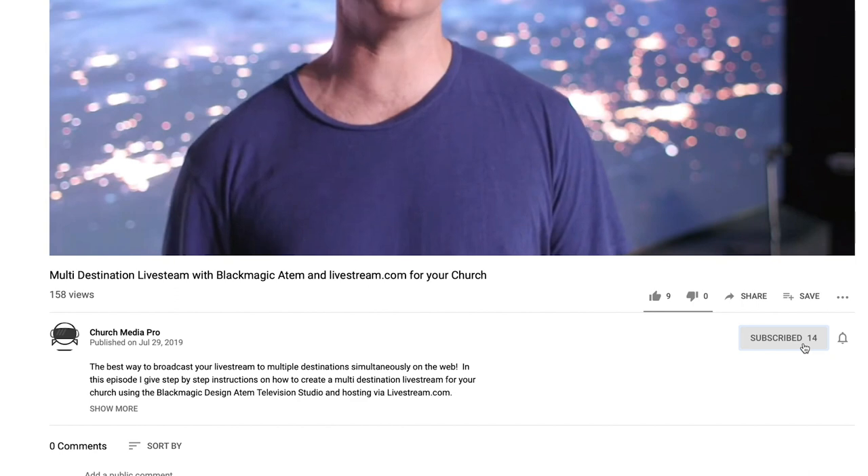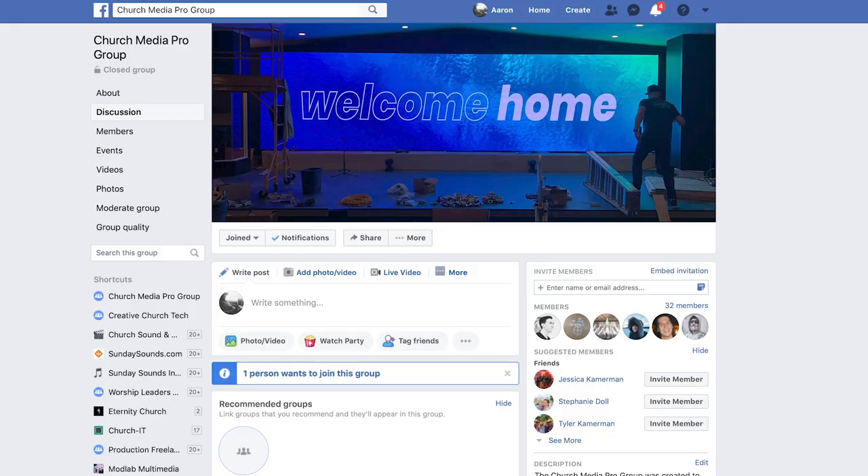Please let me know in the comments the advantages you've seen and struggles you've encountered implementing these solutions. Links to all the gear I talk about in this video are in the description, and please don't hesitate to ask questions as well. I'm here to help you and your team become better church media pros. Before clicking to the next video, please subscribe to the channel to stay up to date with new Church Media Pro videos and join our Facebook group, Church Media Pro Group. Also make sure to reach out next time your church is remodeling or upgrading media gear and ask about my headache and budget savings consultation guarantee. Thanks for watching.